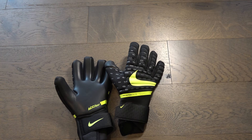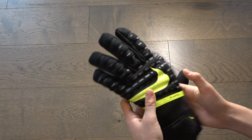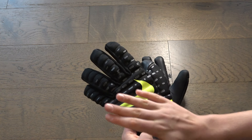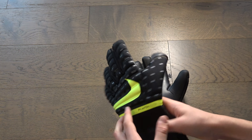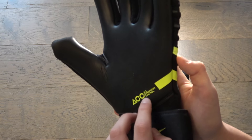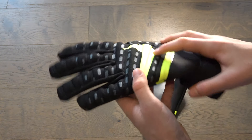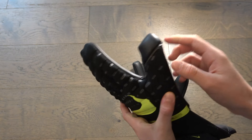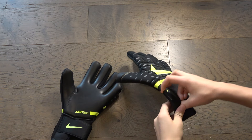Taking a look at them, we can see it's just this black — I actually really like the color combination of green and black. It says Phantom Elite right over here, and obviously says ACC, which stands for All Conditions Control. We've got this negative cut goalkeeper glove with this thumb latex cover.